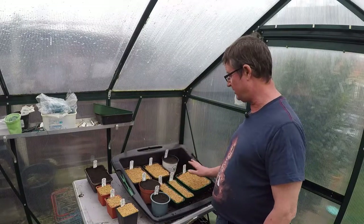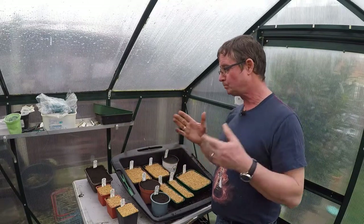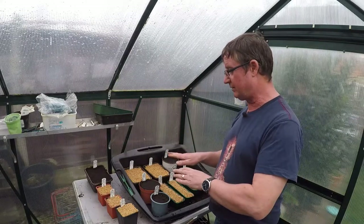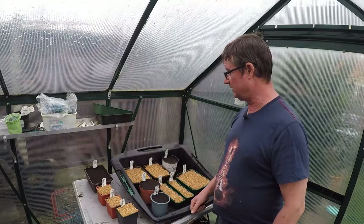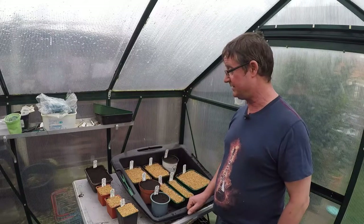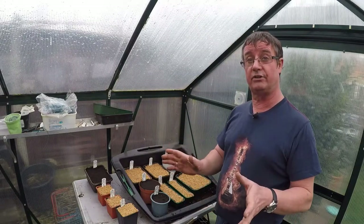Then Rebecca and Toto Rustic — never done them before but thought why not. French Marigold Boy Oh Boy, and then the last of the tomatoes: Crimson Crush. They're a good blight-resistant variety and I've been growing them for about three or four years now. They're brilliant — absolutely my go-to tomato, a lovely lovely tomato. All these will now go into the house under the grow lights.